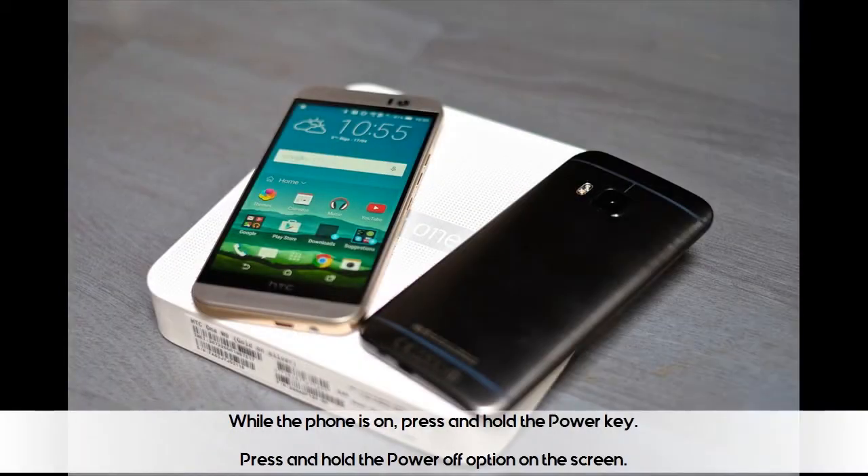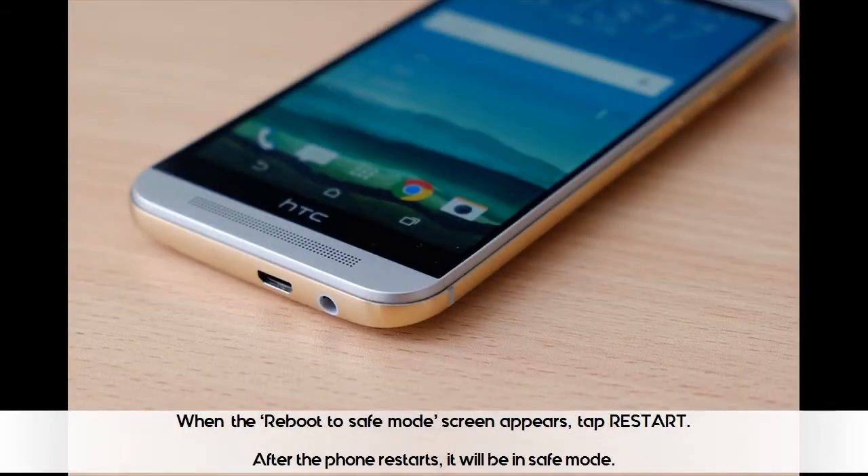While the phone is on, press and hold the power key. Press and hold the power off option on the screen. When the reboot to safe mode screen appears, tap restart. After the phone restarts, it will be in safe mode.